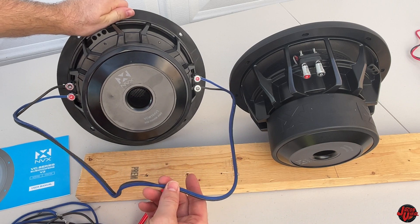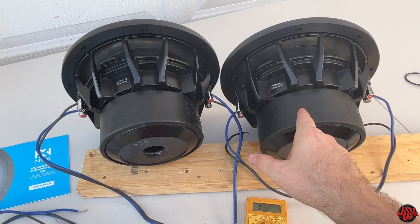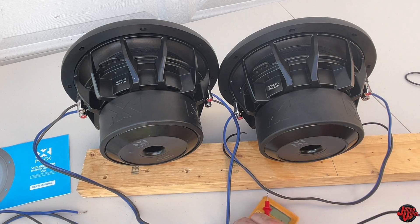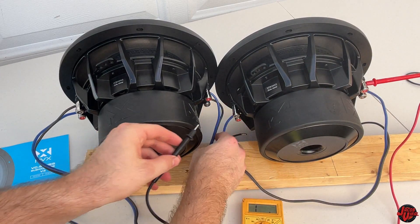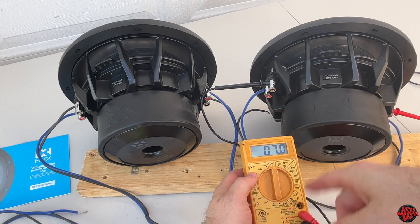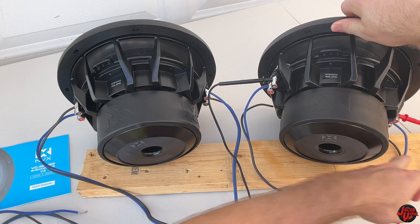Now let me explain the reverse — wiring to 8 ohm instead. I wired the other subwoofer to 8 ohm: the dual 4 ohm can go either to 8 ohm or 2 ohm. For a single sub, when you connect the negative of one coil to the positive of the other coil and run those together, it doubles the impedance. So a dual 2 ohm becomes 4 ohm, and a dual 4 ohm jumps to around 8 ohm — the meter reads about 7 ohm, very close. That's the series wiring concept.